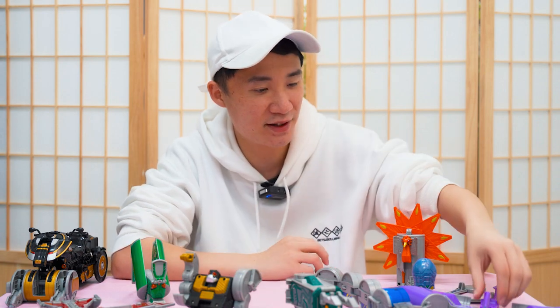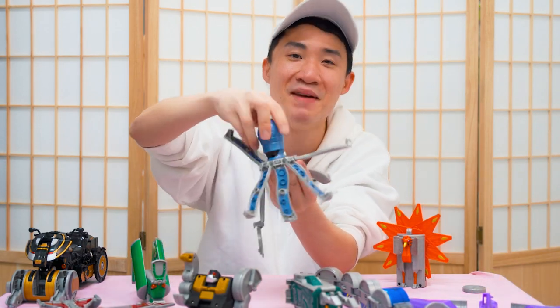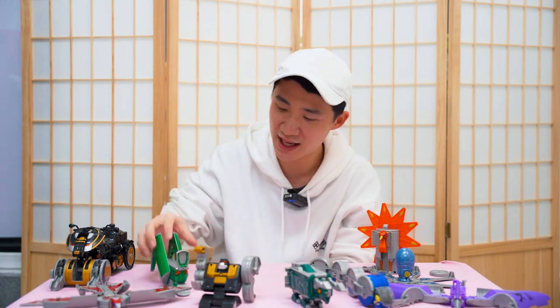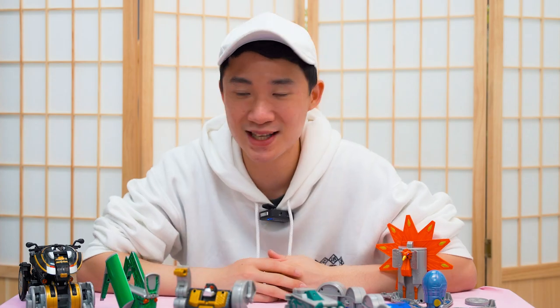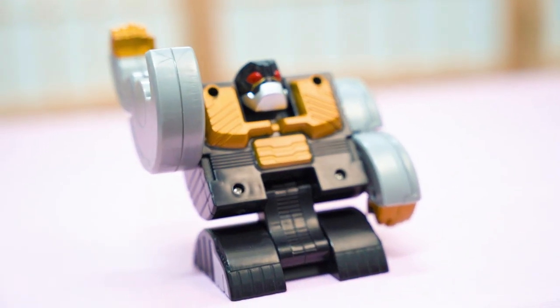So there we go — all the DX Kandroids plus the bonus vending machine toy released over 10 years ago. My favorite Kandroid is either the purple pterodactyl or the octopus one, because of just how amazing they look. My least favorite is the grasshopper — nothing much going on, no sound, no winding wheel. Let me know in the comments which is your favorite. Shout out to Sam for borrowing all the toys. Thanks for watching — please like and subscribe. See you in the next video!